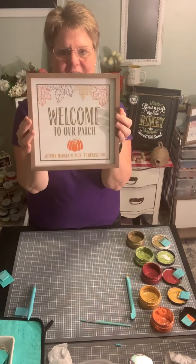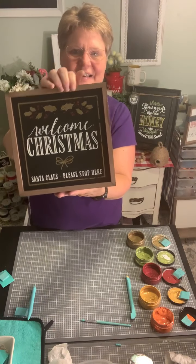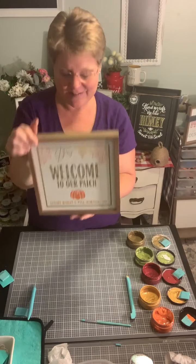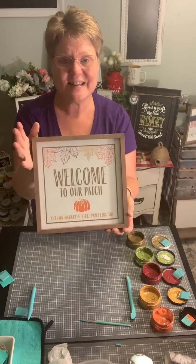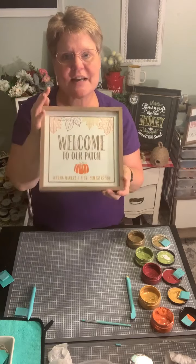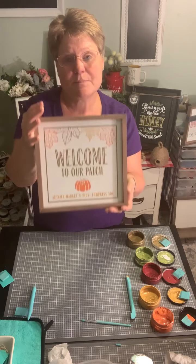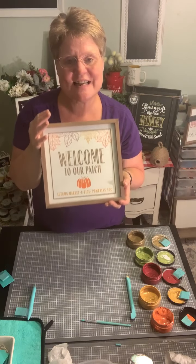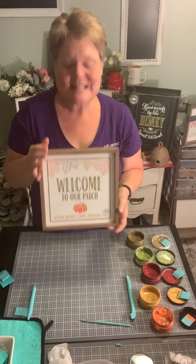So here we go — we've got our fall design on one side and on the other side we've got this beautiful Christmas saying. Super easy, super quick — it didn't take very long at all and you've got a sign that's beautiful to display at your home or to give as a gift, makes a great hostess gift or housewarming gift. If you like this project and want to know how to get a bundle to create this, check out my VIP group and let me know you're interested and I'll send you a special link. Until we see each other again, I hope you have a wonderful evening, stay dry, and I'll talk to you soon — bye!